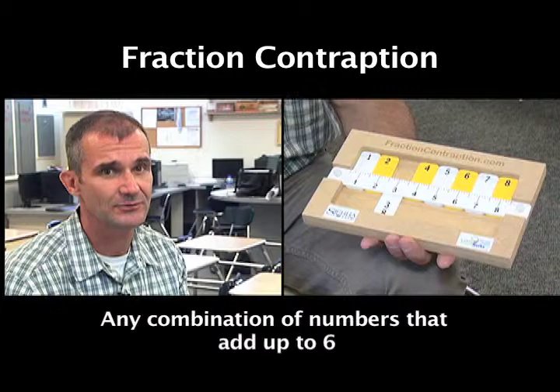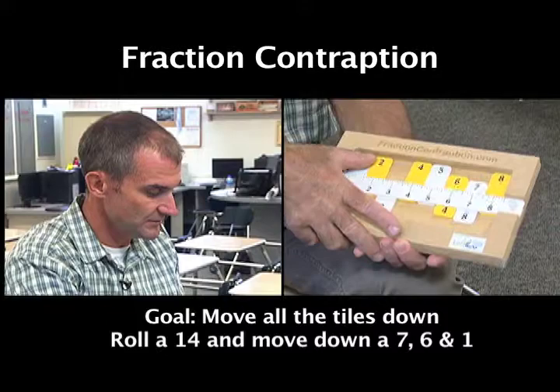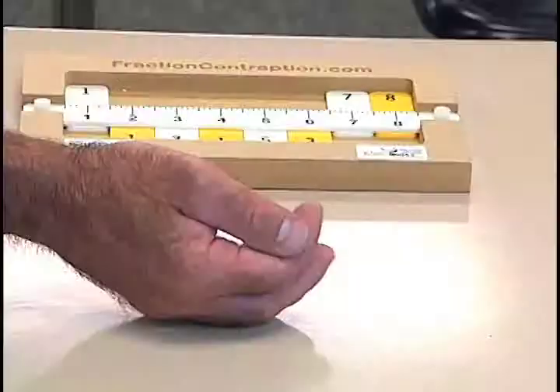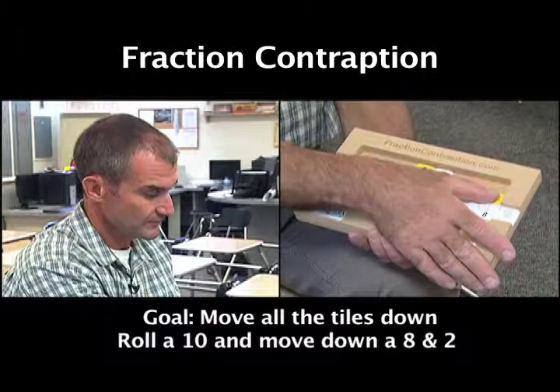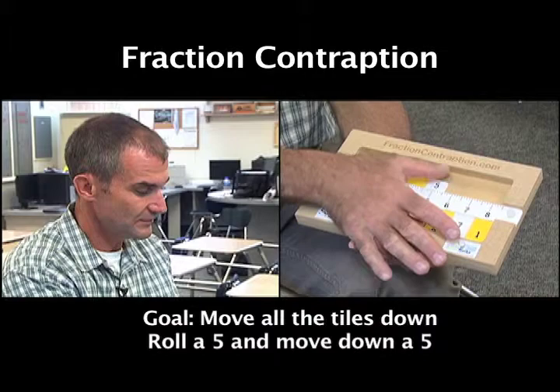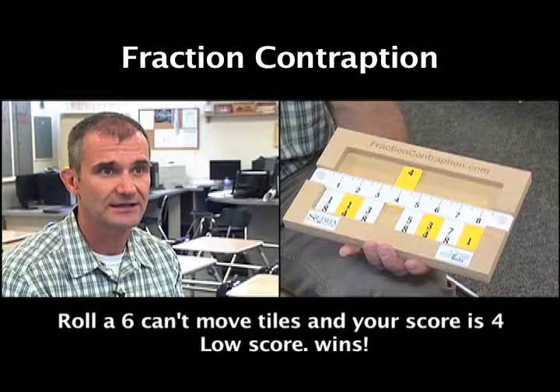Let's say I roll the dice again and I roll a 14. I can move down the seven, the six, and the one — those sum up to 14. I roll again, I roll a ten. That eight and a two adds up to ten, so I move those two down. I roll again, I throw a five — there's a five right there, I move it down. I roll again, I roll a six. There's no six, there's no way to move down a six, so I'm done playing. My score's a four. Low score wins. The goal is to move all those tiles down.